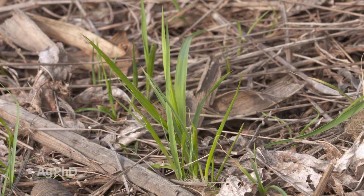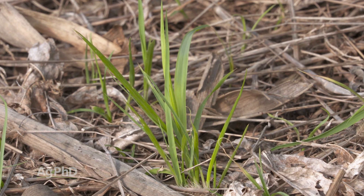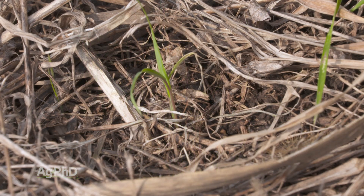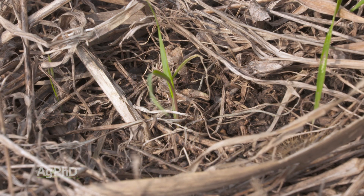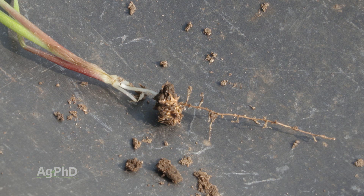But how about earlier in the season? When we look at field sandbur, to me it's a little different shade of green than what we see foxtails being. So that's one thing you can look at. Here's the no-brainer though: dig up the small weeds. With grass plants the seed will be attached to the root, and if you've got a sandbur attached to the root you know you're dealing with field sandbur.